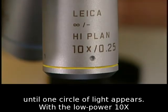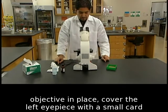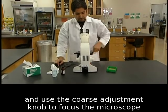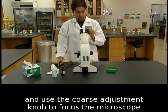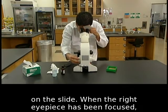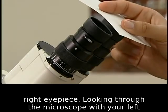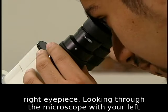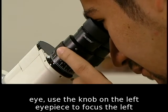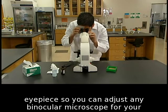With the low power 10x objective in place, cover the left eyepiece with a small card and use the coarse adjustment knob to focus the microscope on the slide. When the right eyepiece has been focused, remove your hand from the focusing knobs and cover the right eyepiece. Looking through the microscope with your left eye, use the knob on the left eyepiece to focus it, so you can adjust any binocular microscope for your eyes.